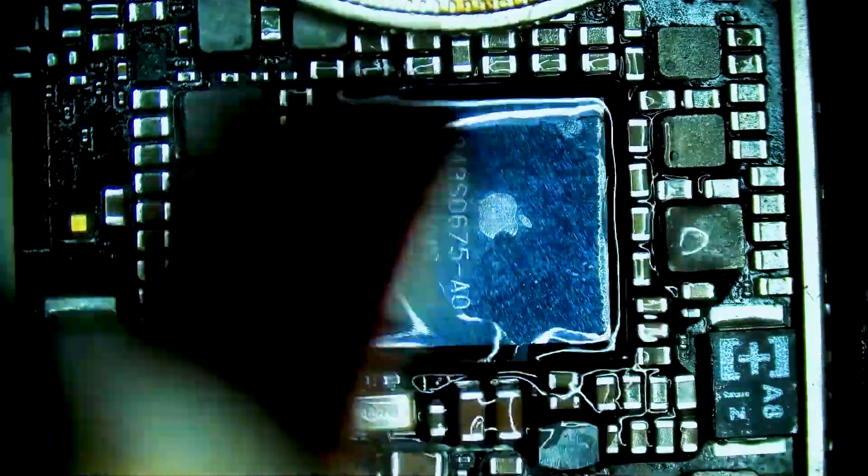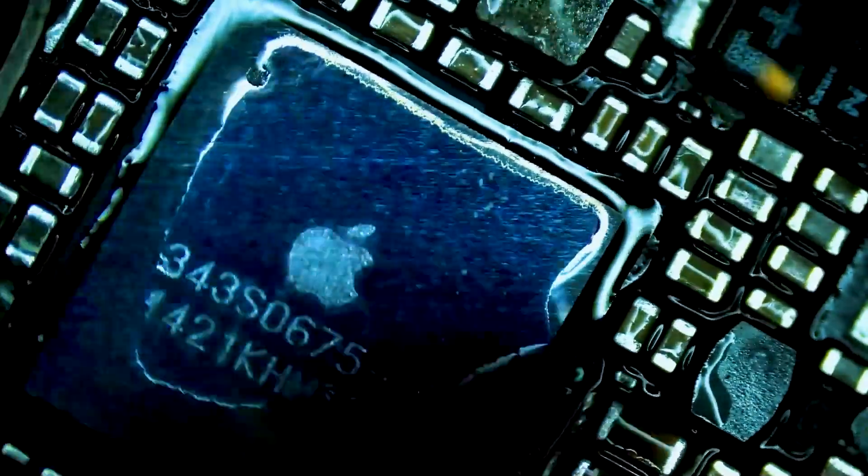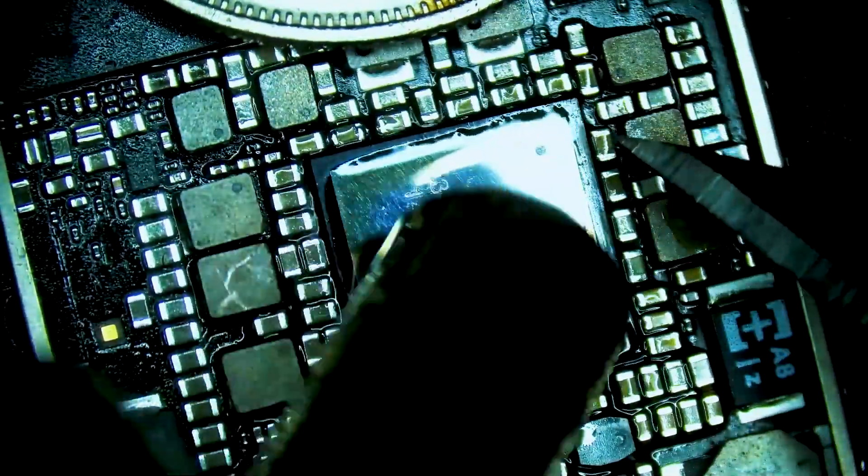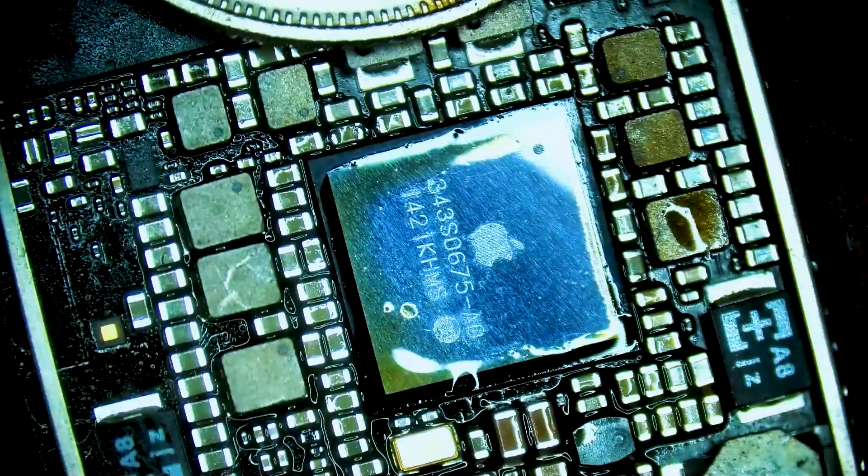We watch for the solder to liquefy and then we give the chip a light tap and watch it float back into place. This is when we know that the chip has been successfully soldered to the main board.